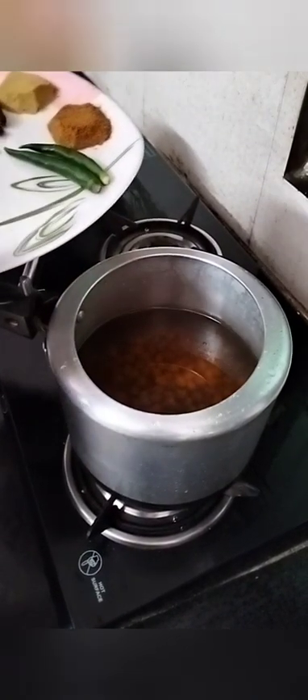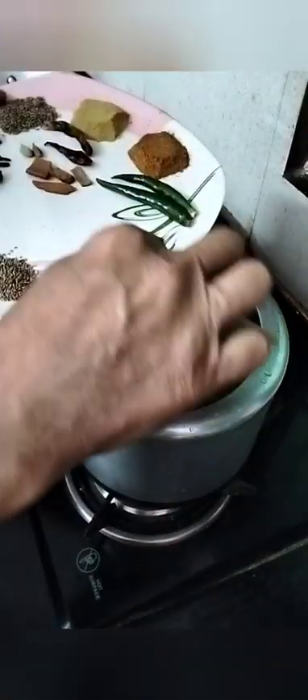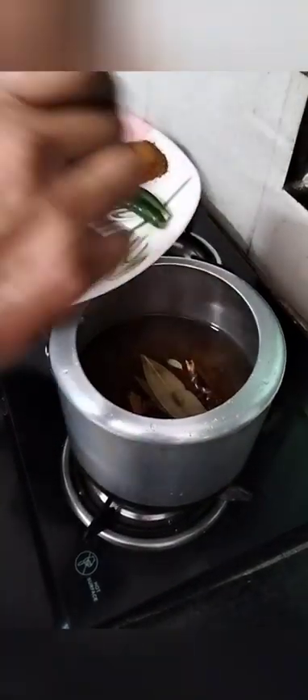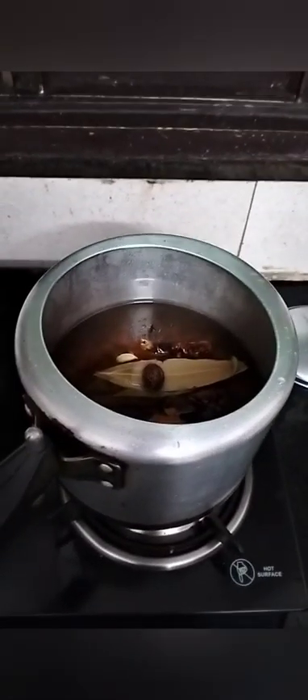We will add whole spices to the chickpeas: bay leaves, dal chini (cinnamon), red chili, ilachi (cardamom), do long (cloves), and 1 big black cardamom. Now we will boil the chickpeas for 15-20 minutes — 10 minutes on high flame and 10 minutes on low flame.